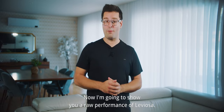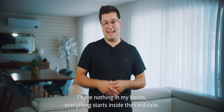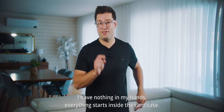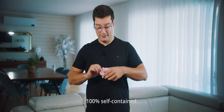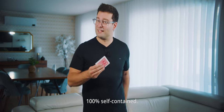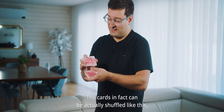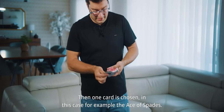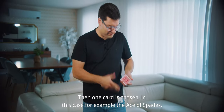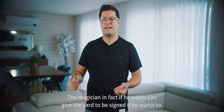Now I'm going to show you a raw performance of Leviosa — nothing in my hands. Everything starts inside the card case, a hundred percent self-contained. The cards can actually be shuffled like this, then one card is chosen — in this case, for example, the Ace of Spades.